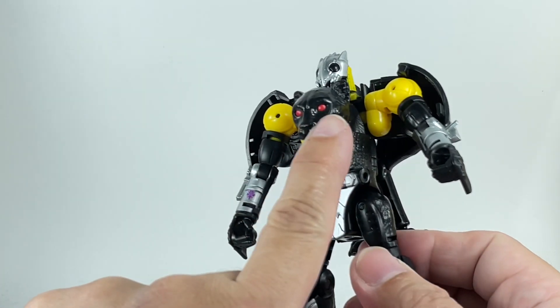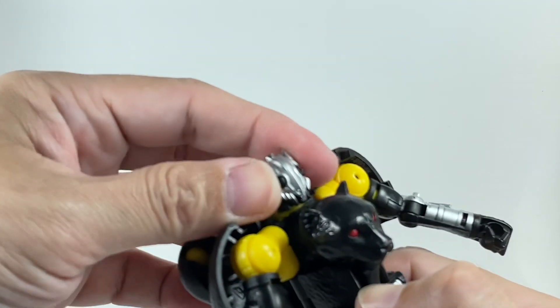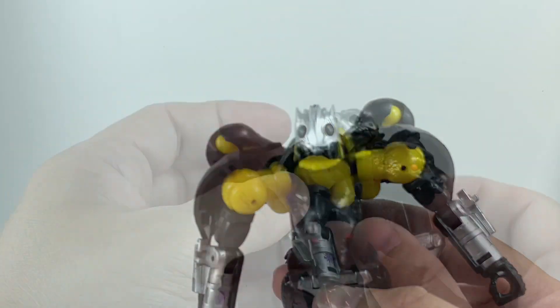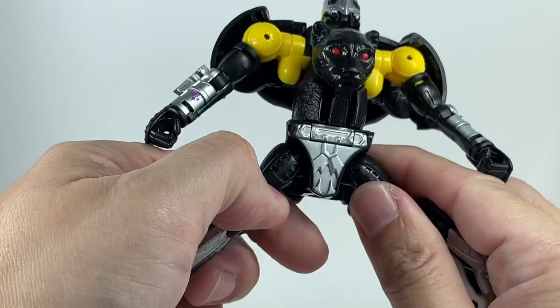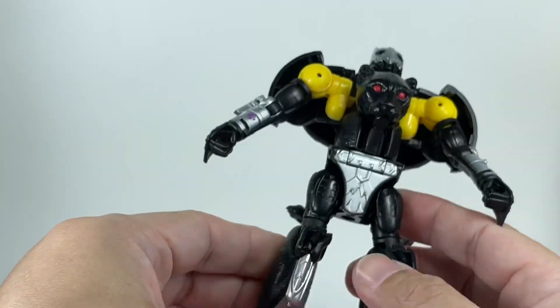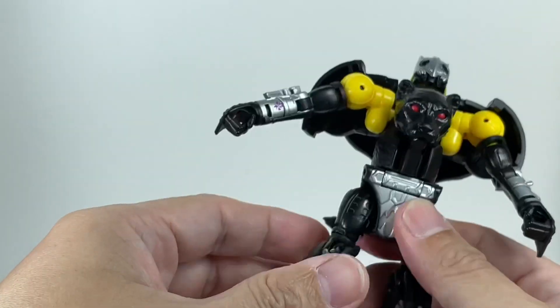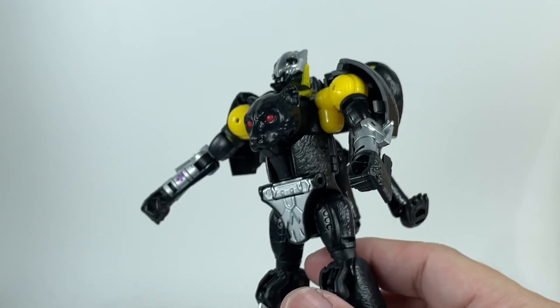You get those red beady eyes from the animal head, and this head sculpt actually looks pretty nice — I'm actually very impressed with it. As far as mold degradation goes, this is the third version of this mold and it still feels pretty tight, as though this was the first production use of the mold. Very, very cool.